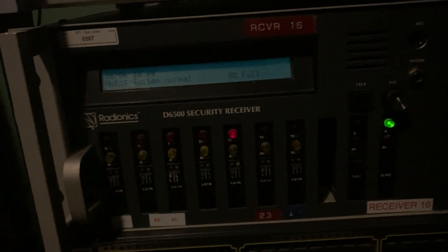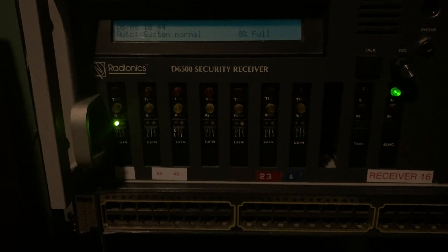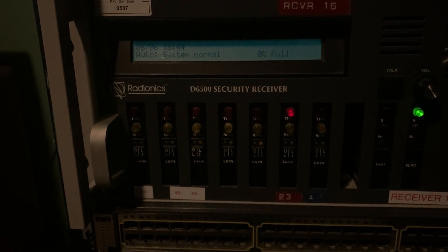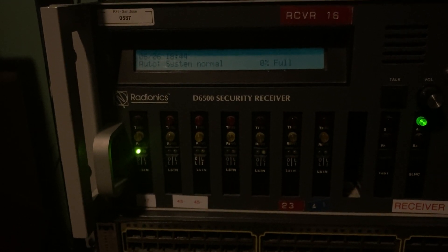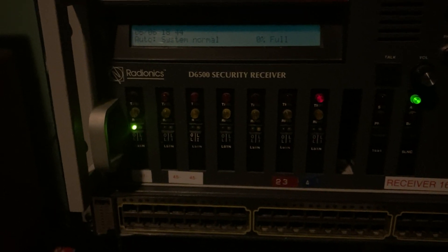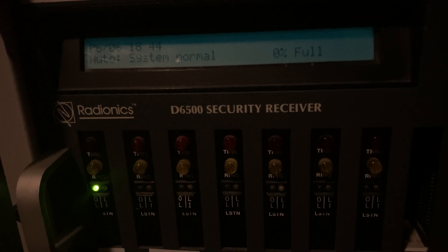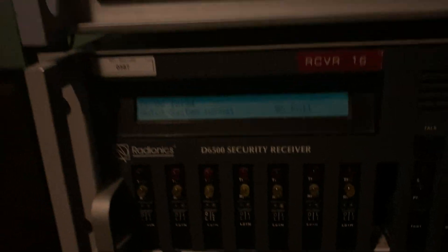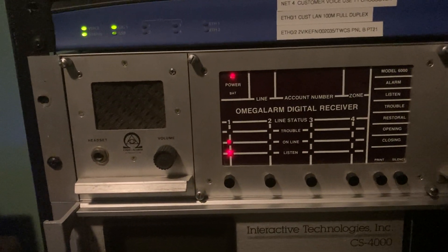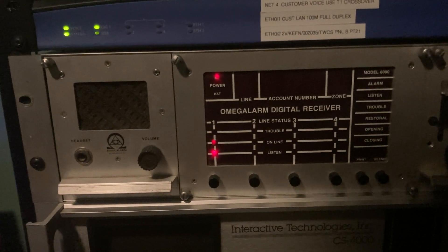Now we're already reporting to the 6500 — sending the restoral report. Since the restoral report uses a hex character for the event code, which is E, it will come through correctly on the D6000 as account 001, restoral zone 1. So we're already reporting it — sent an E1, and now that's 001E.